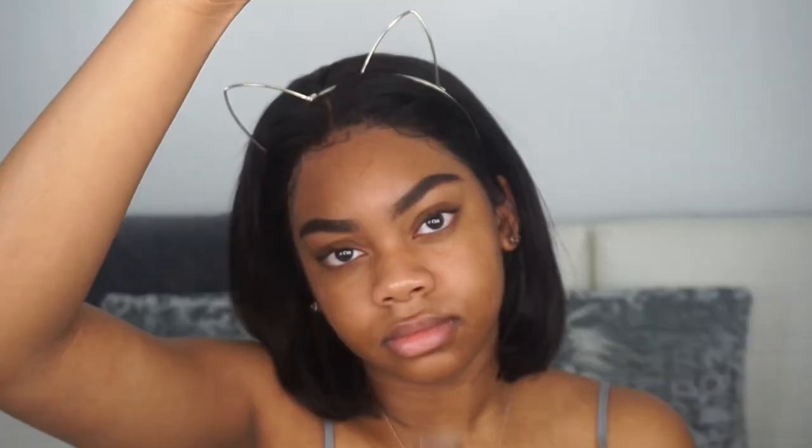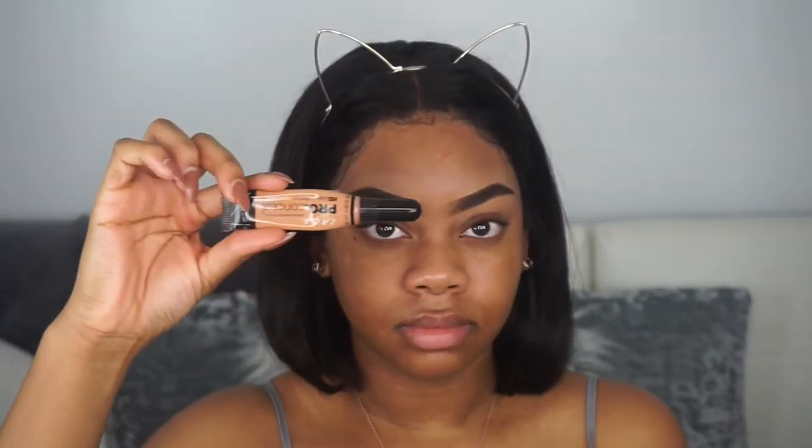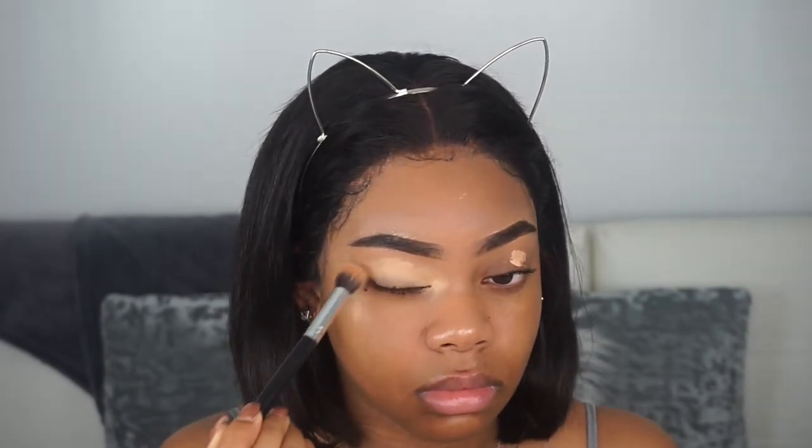Now for concealer, I'm using the LA Girl Pro Concealer to just clean up these brows, and then going in with the Tarte Shape Tape to just create a clear base for my eyeshadow.